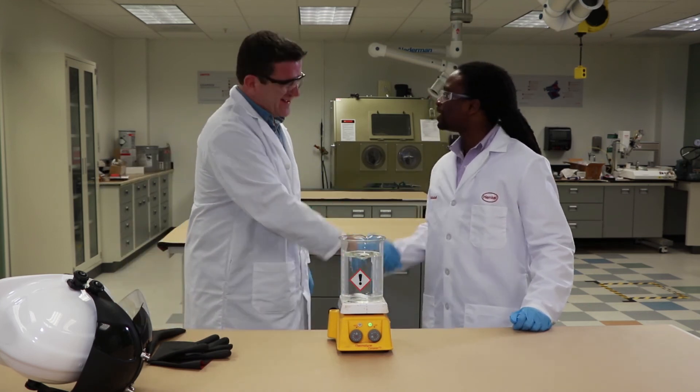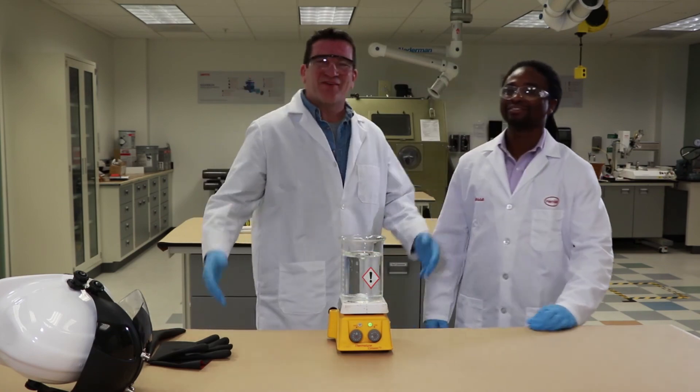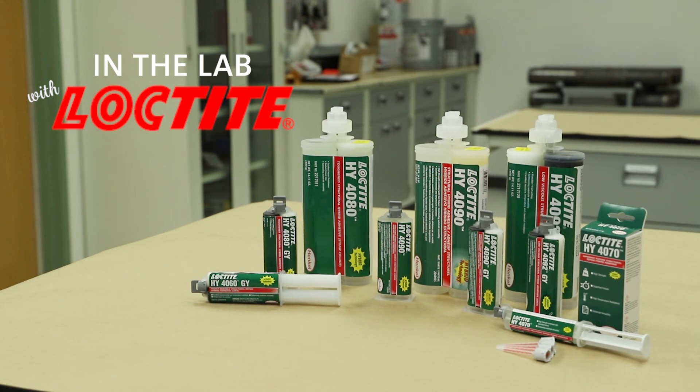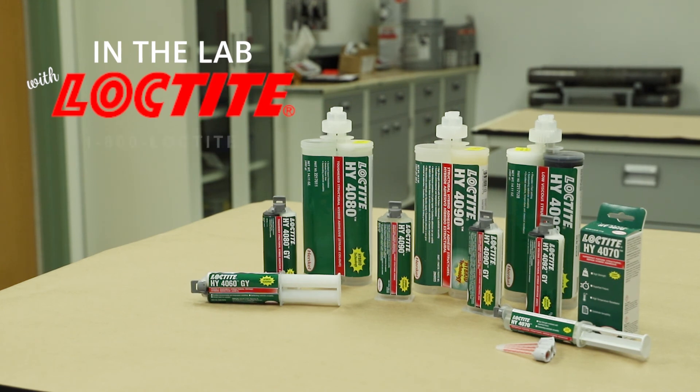No problem. Always happy to help. Well, that was another edition of In the Lab with Loctite. For everyone watching, if you have any questions on this topic or any other topics that you would like to see explained on future segments, just call the Henkel Technical Information Line at 1-800-LOCTITE.